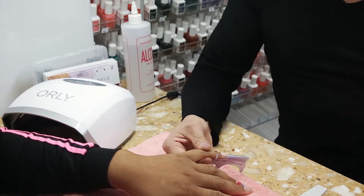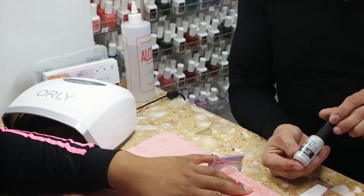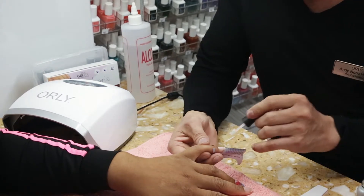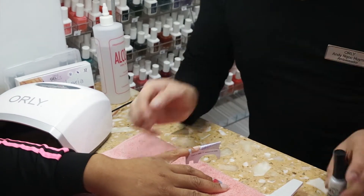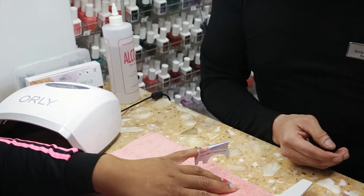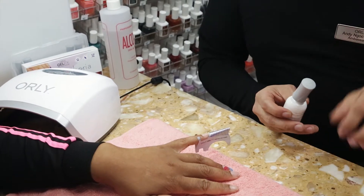Once it's pinned, it really sticks to that natural nail the way he wanted. You can see as he's moving it, it doesn't move — it stays in place. Andy is going to go ahead and put our primer onto the natural nail. It says nail tip primer, but because we are applying Builder in the Bottle, we're going to apply it to the entire nail. Our primer gel works like a double-sided tape — one side sticks to the natural nail, and the other side is waiting for any application you're about to put on.